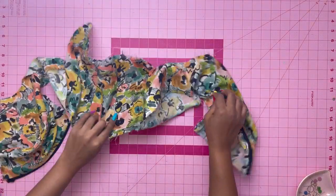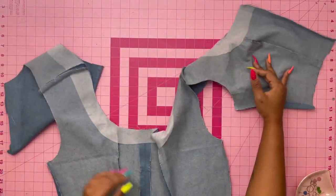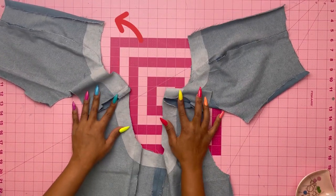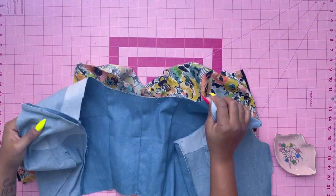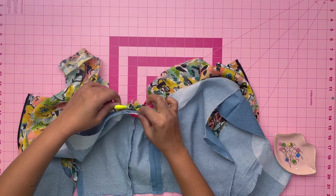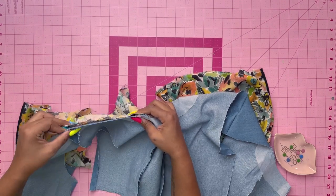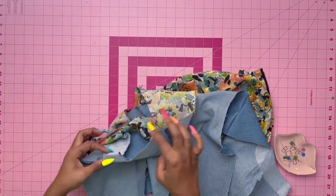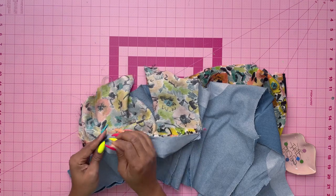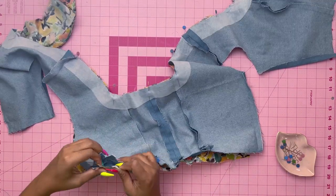I've removed my side seams — this is how yours should look. Grab your lining pieces; they should look the same. Press under 5/8 of an inch on the front edges of the lining as well. With right sides together, pin the lining to the bodice matching centers and seams with raw edges even. Leave your side seams open for turning, and trim any seams, corners, and clip any curves. You're basically pinning around everything except between the zippers and the side seams — pin the bottom as well as the armholes.